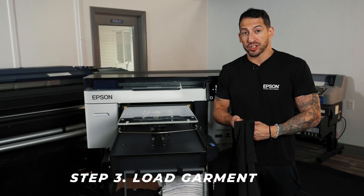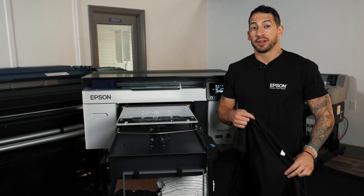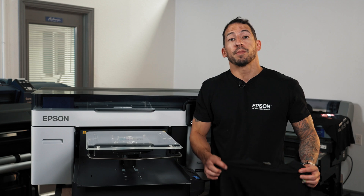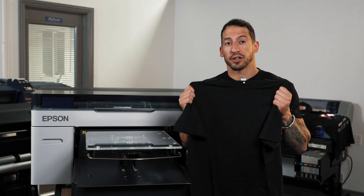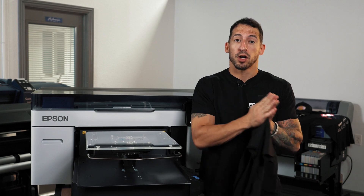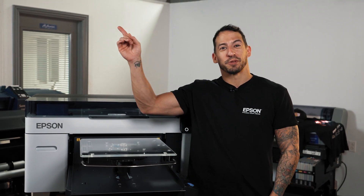After we've taken care of all our white ink agitation and printed a successful nozzle check, we can begin production. First thing we've got to do is load the shirt. In preparation for today's video, we've gone ahead and already pre-treated our 100% ring spun cotton garment. If you have any questions on pre-treating, what it is, or how to perform this, go ahead and click the videos linked here.